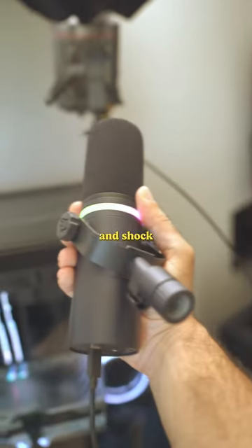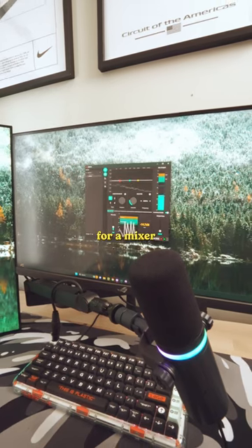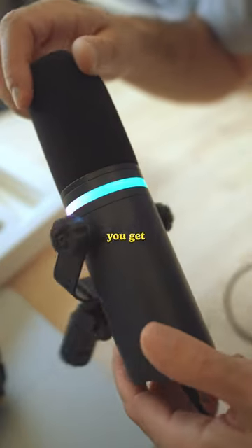It has a built-in pop filter and shock mount, as well as a built-in preamp and audio interface, which eliminates the need for a mixer. And it also has RGB, so you get a little extra FPS.